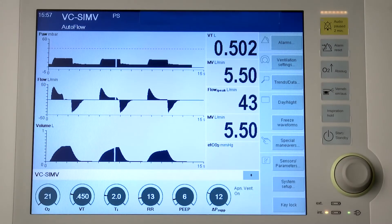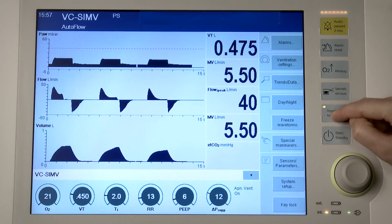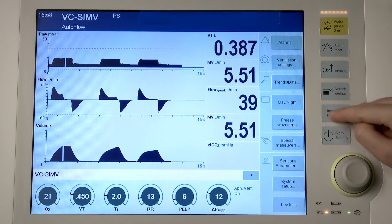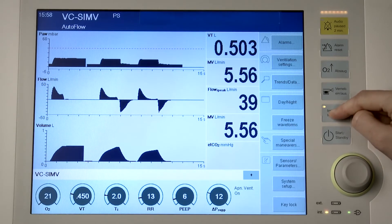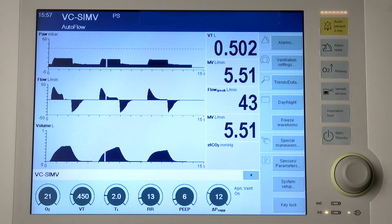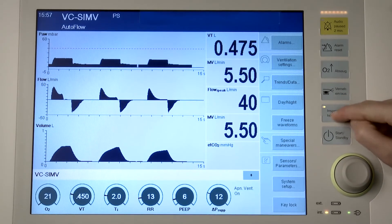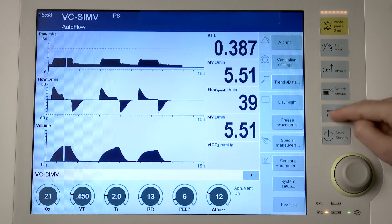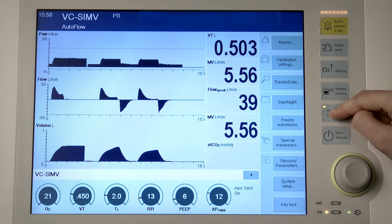The inspiration hold maneuver can be activated in all ventilation modes. Between two automatically delivered breaths, a breath can be manually started and held, or regardless of the start time, an automatically delivered breath can be prolonged. To trigger manual inspiration, briefly press the Inspiration hold key. To extend manual inspiration, press the Inspiration hold key and hold for the desired inspiratory time.